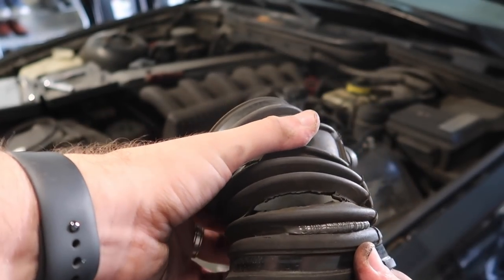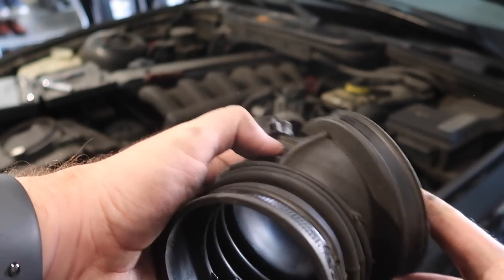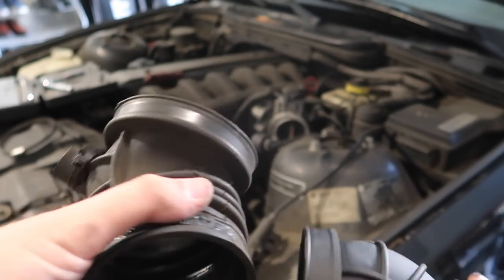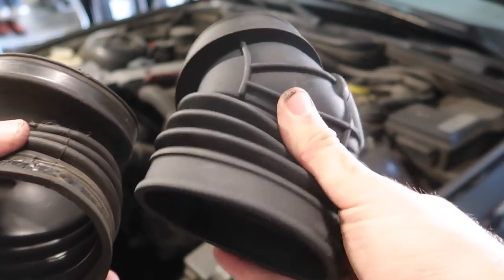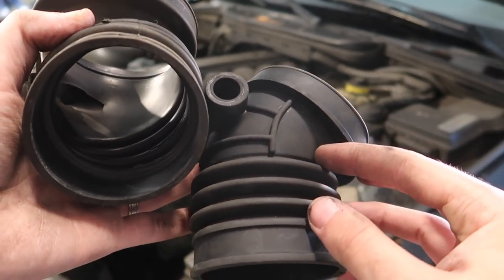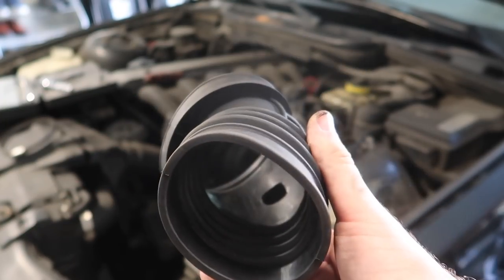This is the before — look how rough this thing is. It's got a tear right there, it's got a zip tie, rips all over this one. That one is destroyed. This new one is spongy and way easier to squish — the old one feels like a rock. This is how it's supposed to be. It's looking a lot better; let's go ahead and install this bad boy.